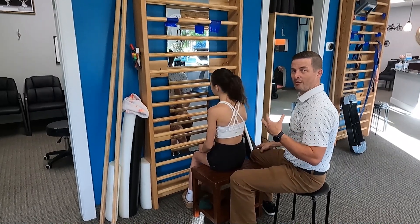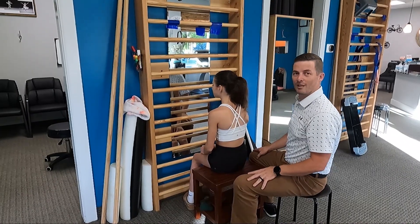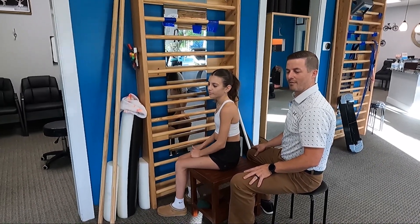As we do Schroth Method exercises, which have been shown to be helpful, combined with VBT — which on Chloe has been pretty amazing — we get that combined benefit. Thanks for watching. Thanks, Chloe, for being my model today on VBT. If you have any other questions on VBT, check out our other videos.